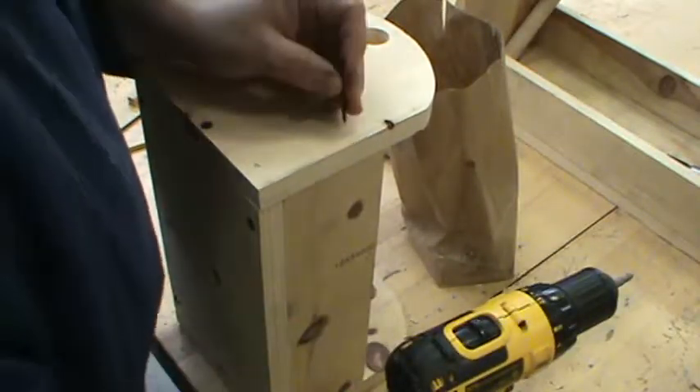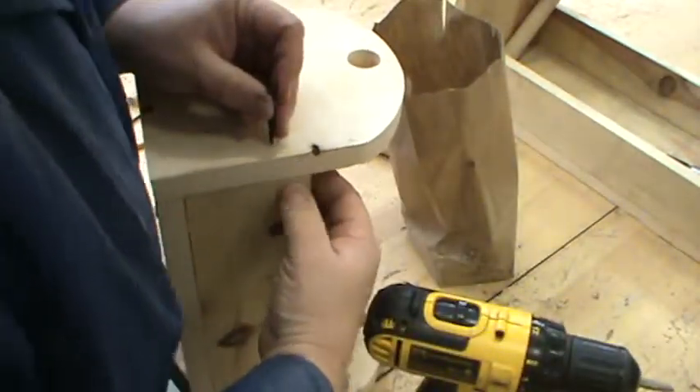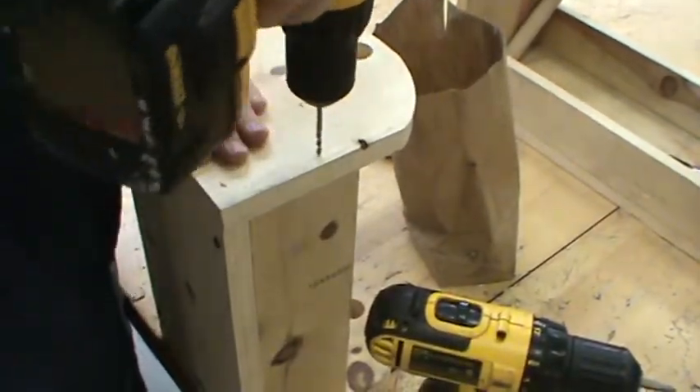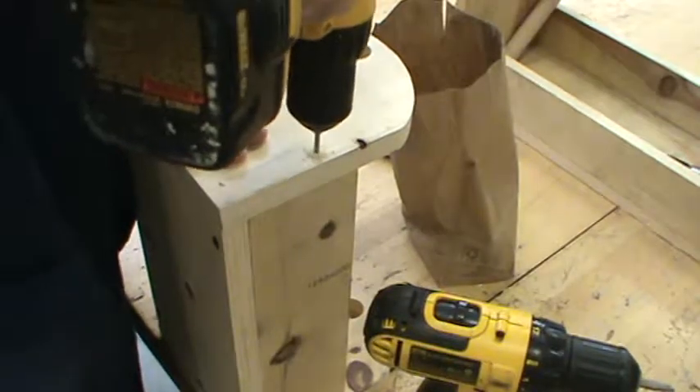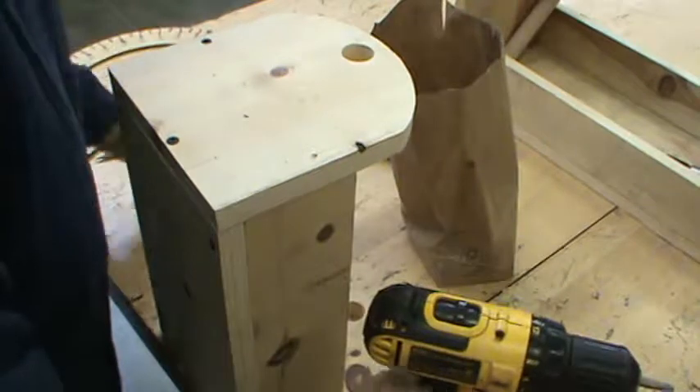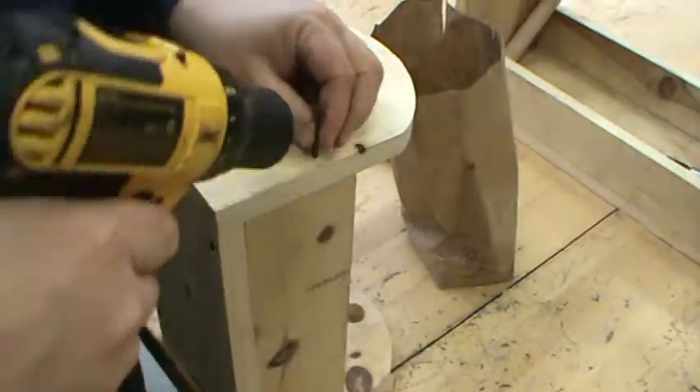Now I've got the last screw yet to go in. I'm going to do that right now. And then we're going to put the handle in. And guess what? We will be done with the classic tool box.